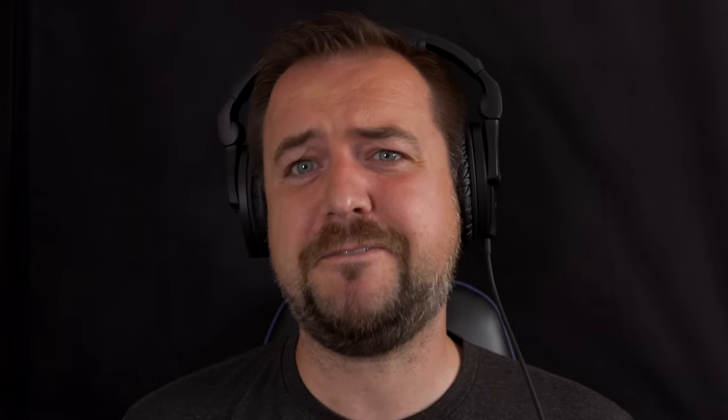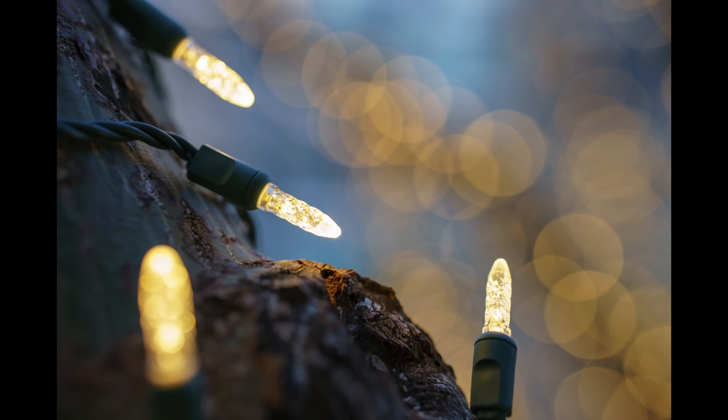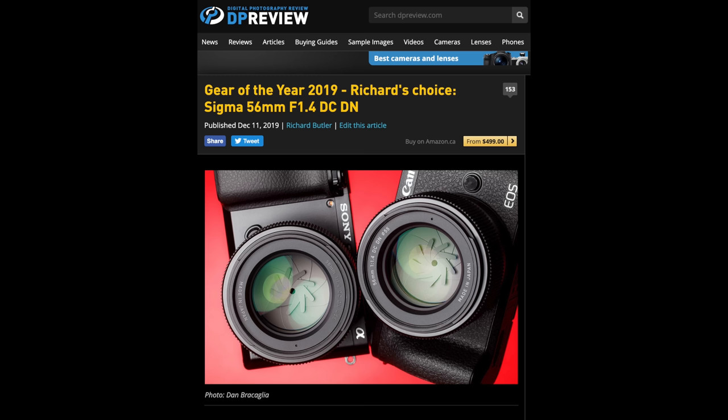Next category is portrait lenses. Let's not forget E-mount also extends to Sony's 6000 series APS-C bodies. Made specifically for those is a great option: the Sigma 56mm f1.4. I think it's just perfectly designed for portraiture. It has really nice out-of-focus rendition and actually handles flare really well, so if you like to shoot backlit portraits, it's an excellent option. It's also very compact and extremely affordable. If you're looking to experiment with portraiture on one of those crop bodies, this is definitely the best lens option out there.